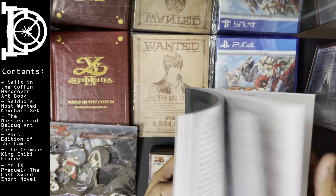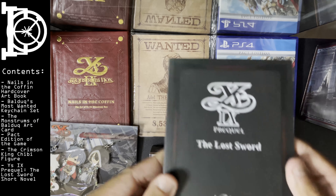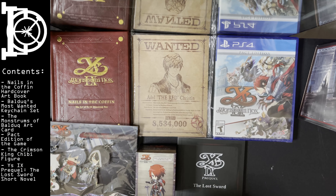You get a novel, translated actually. So this is the prequel novel, I believe. Got that.